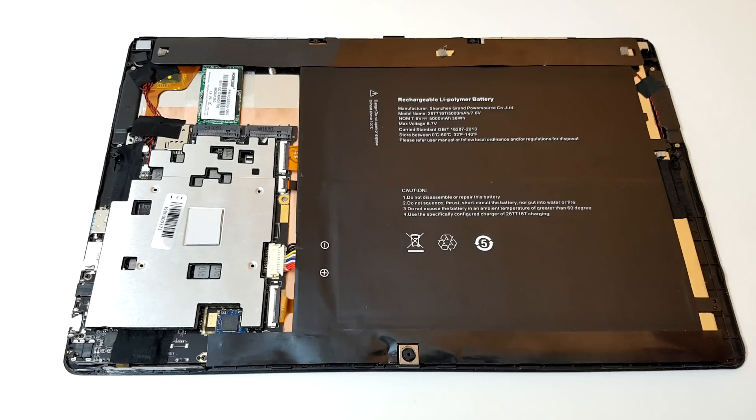It definitely improved maximum temperatures. Previously temperatures were 88 degrees, and with this mod I saw a maximum of 66 to 67 degrees. That's about a 21 to 22 degree improvement just from this tiny little mod, so it's something to think about.